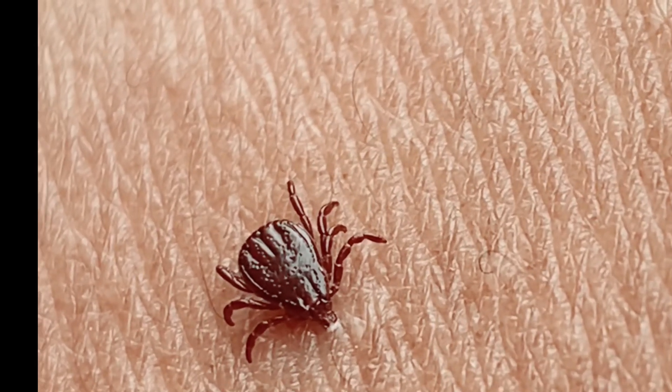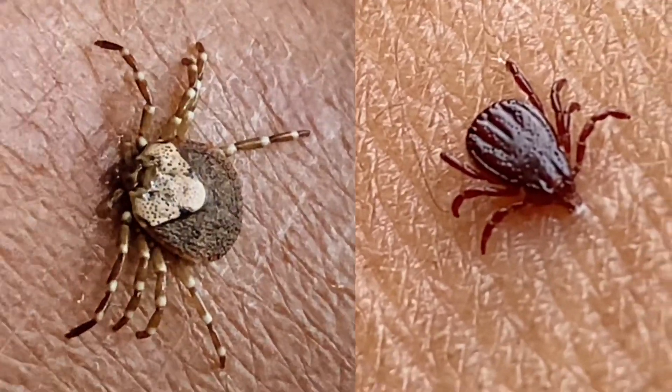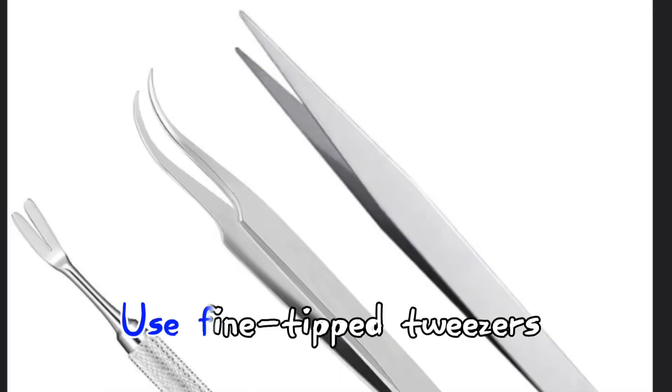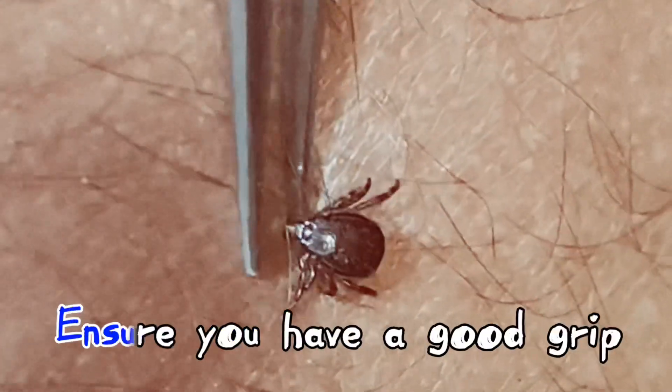Removing a tick from human skin should be done carefully to reduce the risk of disease transmission. Here's a step-by-step guide on how to remove a tick correctly. Use fine-tip tweezers to grasp the tick as close to the skin surface as possible, ensuring you have a good grip.